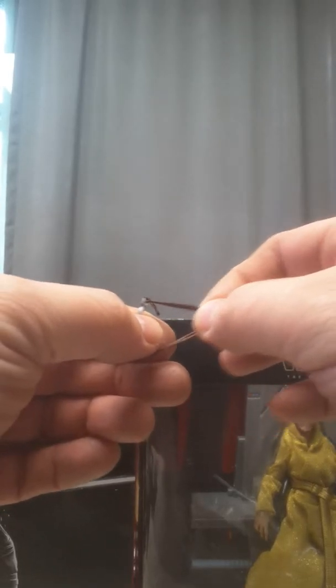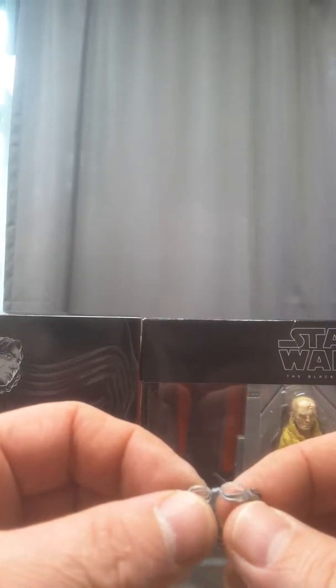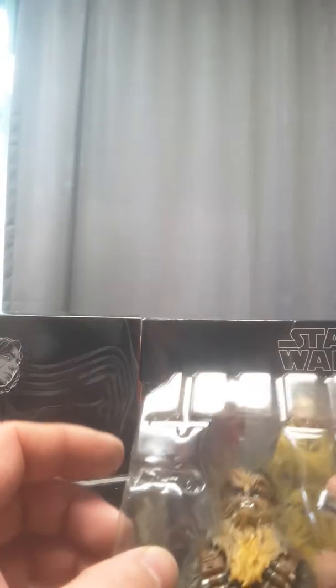This is stretchy — it'll stretch a little bit. I don't want to pull it too hard, otherwise it'll break. That's pretty cool — that's the first time I think I've seen a stretchy thing on a figure. It's actually got a little bit of plastic in the goggles, so that's pretty cool.